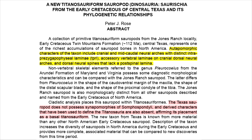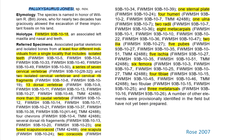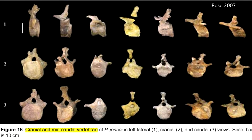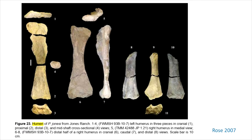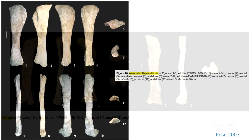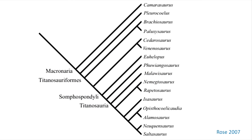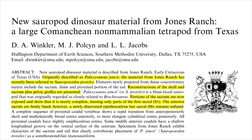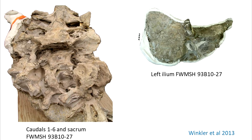Part 2 is the description of Paluxisaurus by Rose in 2007. He described a large sample of sauropod material from the early Cretaceous of central Texas — you can freeze the video for an idea of all these remains, but suffice it to say it's a lot and it's significant. Finding this material sufficiently different from other early Cretaceous sauropods, he named the genus Paluxisaurus. He found no synapomorphies with Somphospondylae or derived characters of Titanosauria, and so nominated it as a Titanosauriform. Paluxisaurus could be reconstructed as seen here by Gunnar Bivens, incorporating material described later in 2013 by Winkler et al., which contributes the sacral and pelvic girdle, further informing girth and carriage.